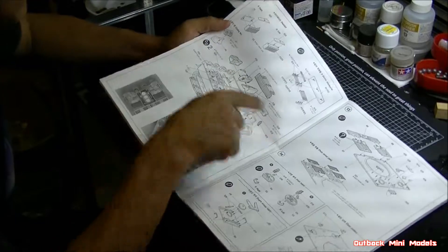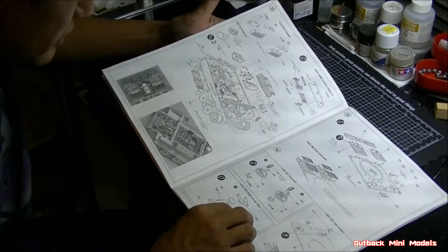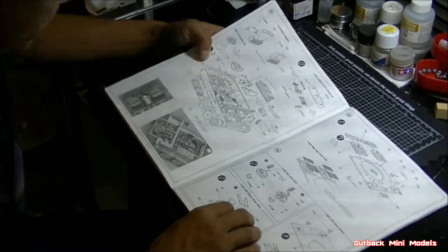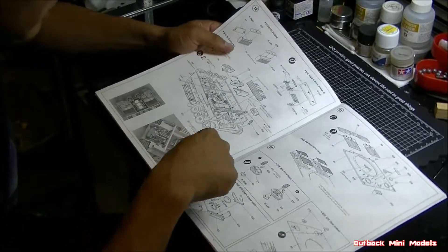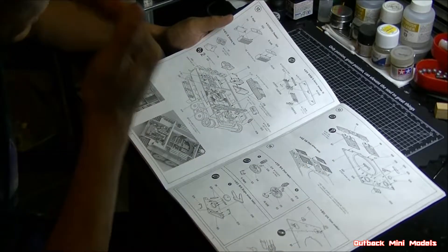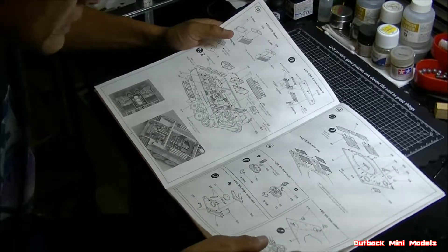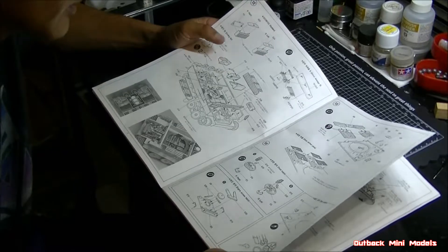The instructions are really nicely detailed and very easy to understand. They've bold-outlined all the parts that are going in at each step, while everything already pre-assembled is shown in standard thickness, so you always know what you're doing.